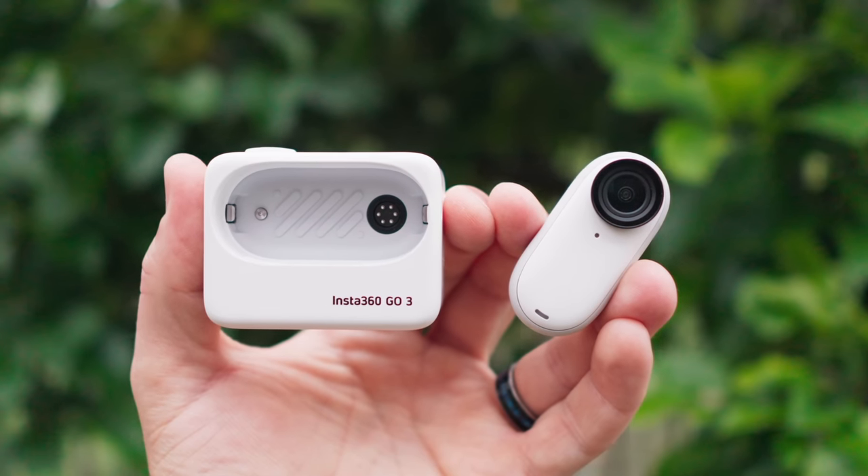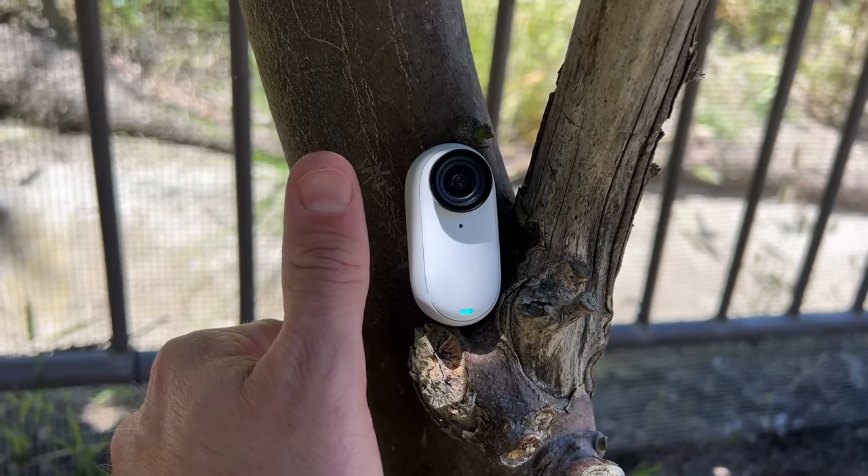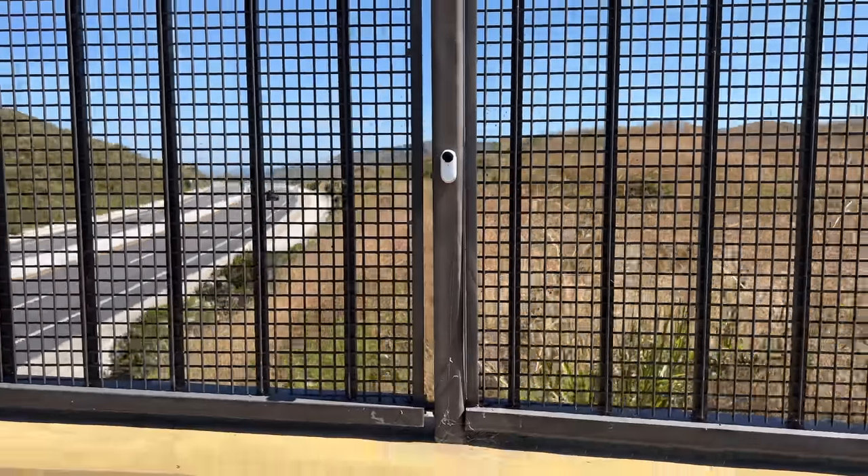If you've never seen the GO series of cameras, let me give you a quick rundown. It's a very unique action camera because of its size and the way it records footage. It's the size of my thumb — this is the camera — and this is the new ActionPod case that comes with it. For me, this is the smallest action camera I've personally worked with. On the little thumb-sized camera, there are buttons to control your filming and photos, and on the back it's magnetic so you can mount it in a bunch of different ways.